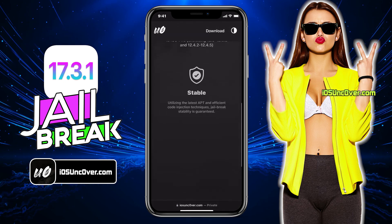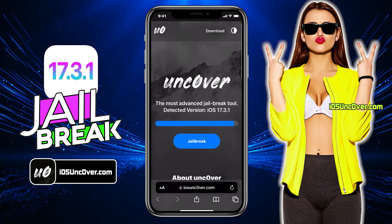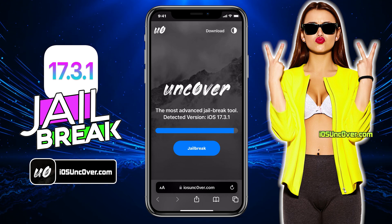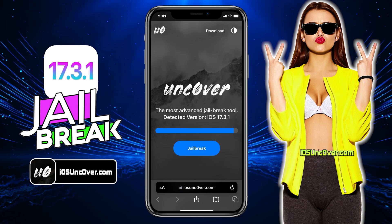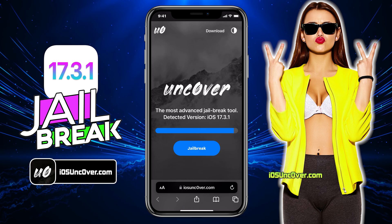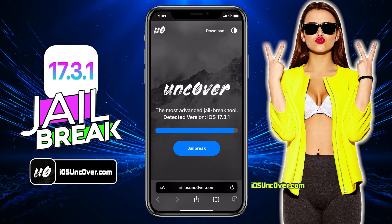This is how the new Uncover Web Jailbreak tool looks like. Here you can see it has automatically detected the iOS version of my iPhone. So the first step would be to jailbreak the iPhone remotely, then install the Uncover app, which in turn will install the Cydia or Cilio for us.